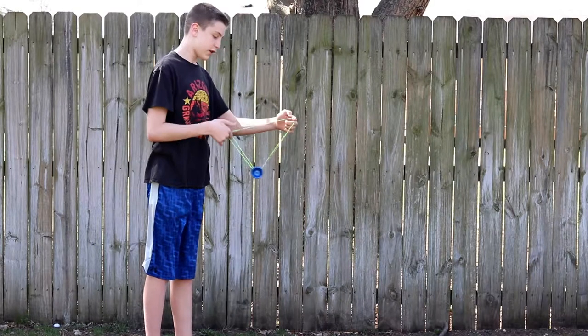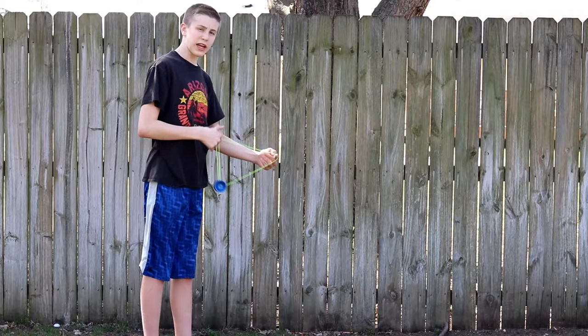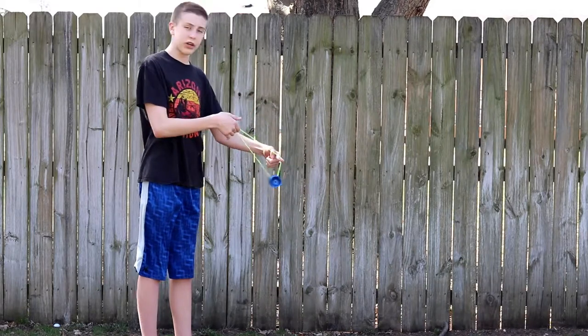First, you're going to want to get into your one and a half mount, however you want. You can get into it however you like. And you're going to basically just do like a little boing point, and then the boing is going to go under your finger like that.